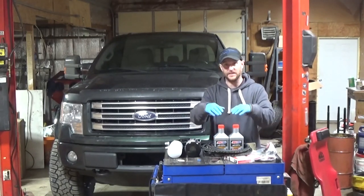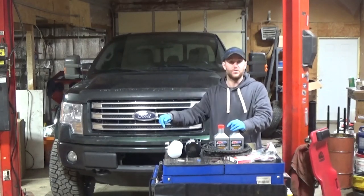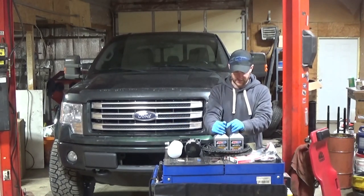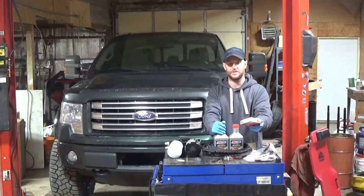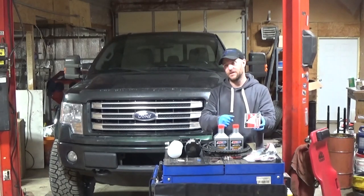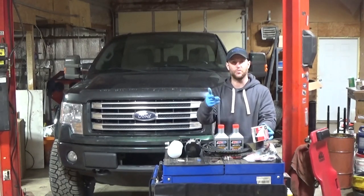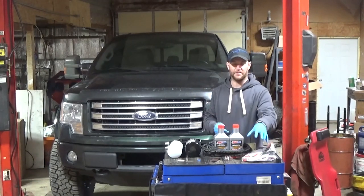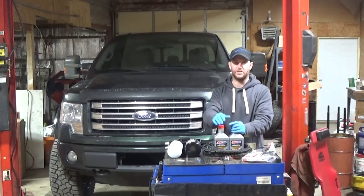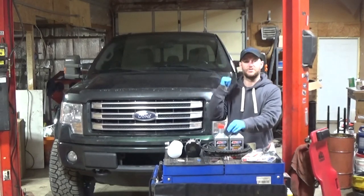There'll be links in the description for this bypass kit that'll take you to AMSOIL's website. I'll also link the oil and probably the spark plugs — I just use Motorcraft and make sure I gap them to spec. I'll throw that in there too in case you own one and need to know. I'll probably make a video just doing the tune-up on that as well. These 3.5 EcoBoosts are pretty easy to do. Okay, let's go check the mileage.